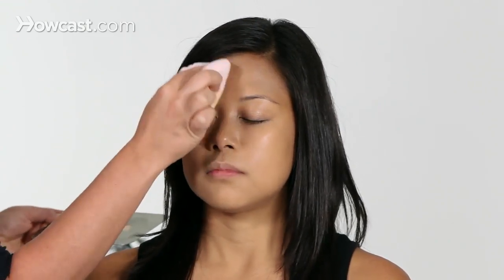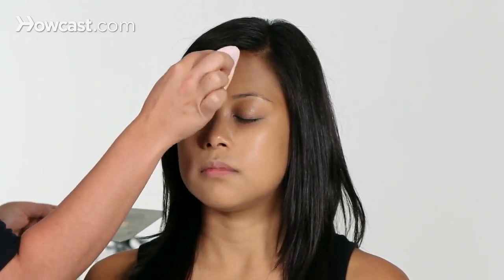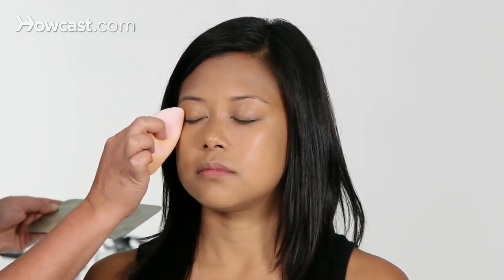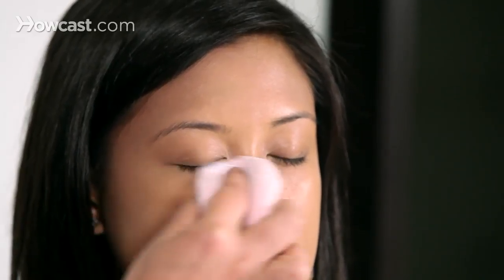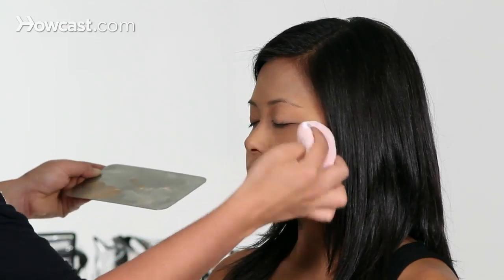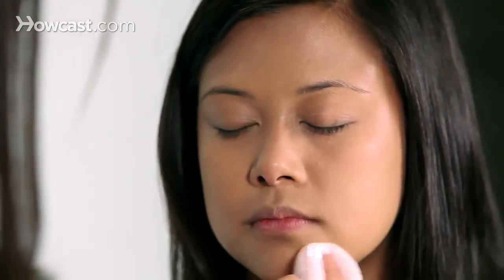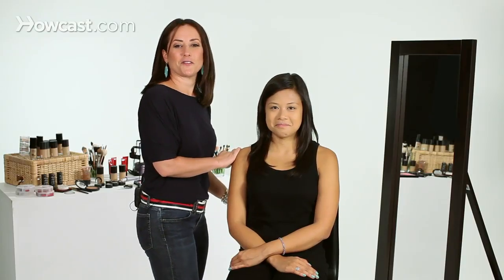And it creates a really flawless finish. You can roll it like this, you can pat it — whatever you do, you just want to be nice and thorough with it, just pushing it into the skin, especially where you might be shiny. And it's going to set the makeup and it's going to allow it to last all day long. And there you go — now her skin looks flawless.